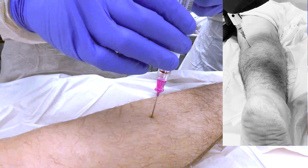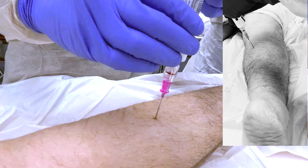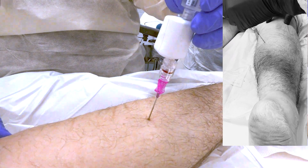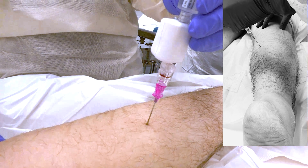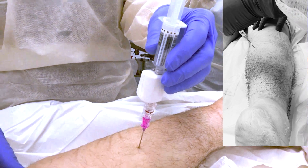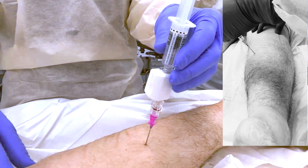Once your needle is in place, you're going to push just a little bit of fluid through here according to the instructions for this monitor to clear the bore of the needle, and then wait for your number to stabilize before you record that reading.